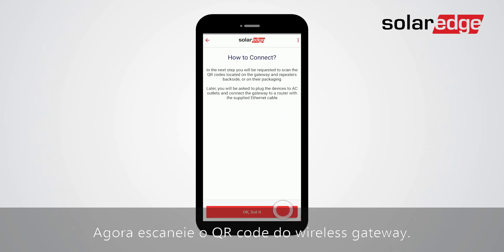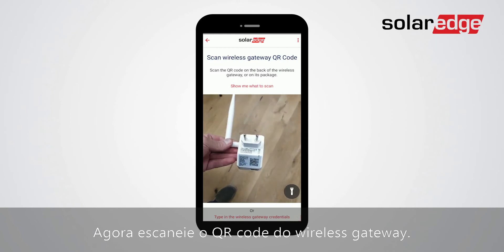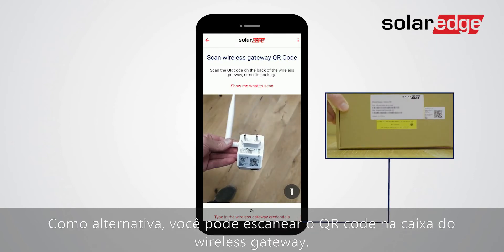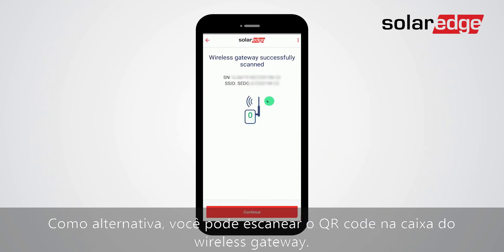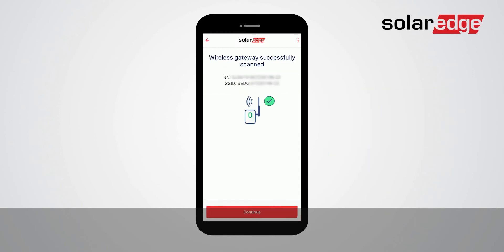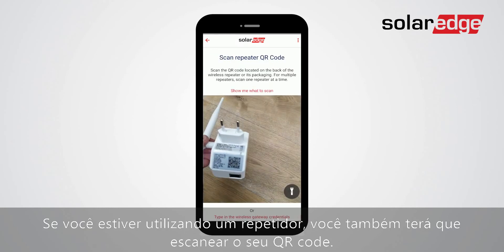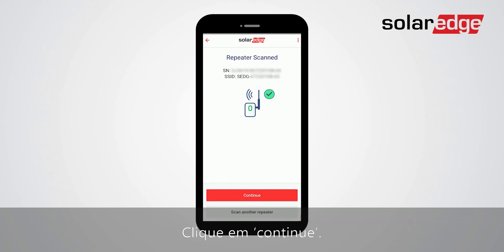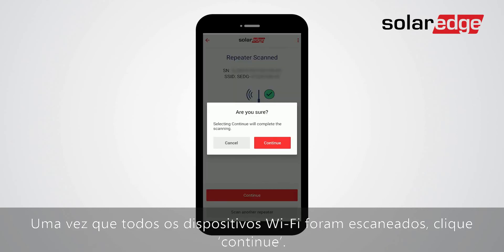Now you will need to scan the wireless gateway's QR code. Alternatively, you can scan the QR code on the wireless gateway's box. Click Continue. If you are using a repeater, you will have to scan its QR code as well. Click Continue. Once all Wi-Fi devices are scanned, click Continue.